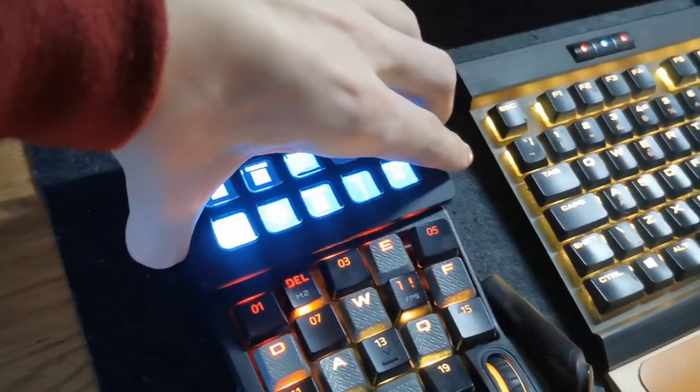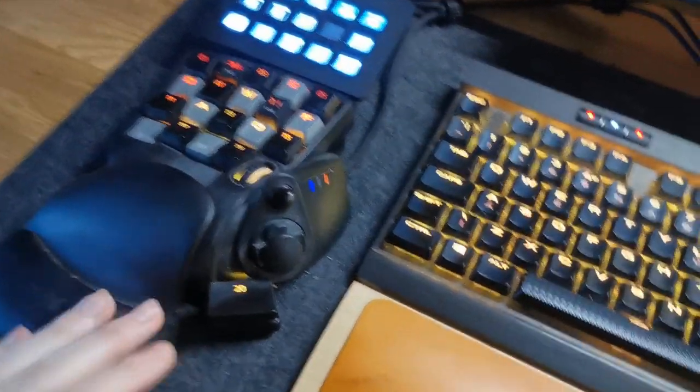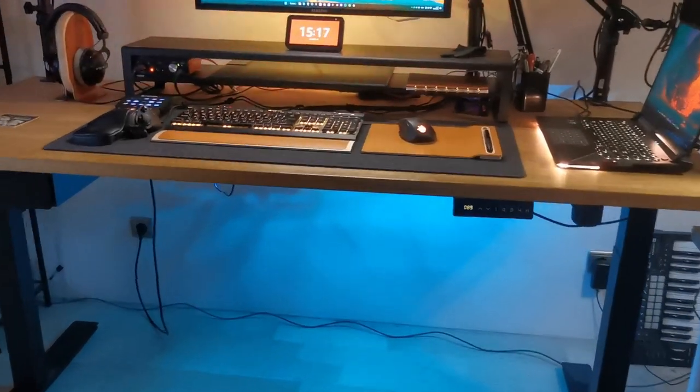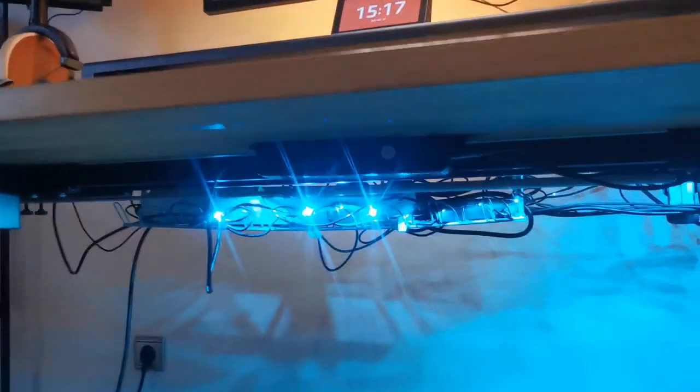I've got everything at my fingertips at all times, which is very convenient. The Stream Deck is just sitting on a random piece of cardboard to match the height of the Tartarus. I wish there was a custom casing — I should probably commission somebody on Etsy. Under the desk I've got some LEDs for a cool, floaty gamer look. For cable management, I use an IKEA Signum rail with a power strip in it.